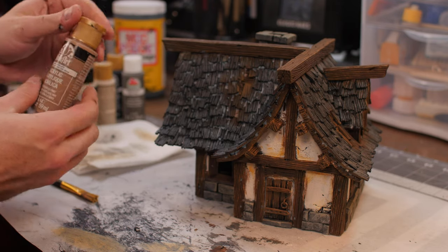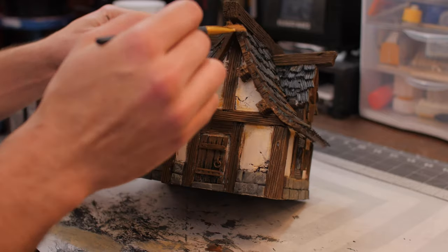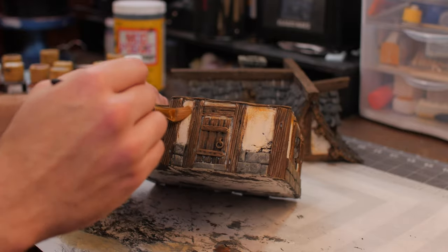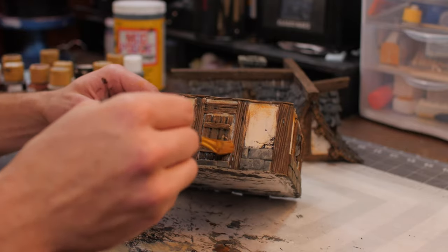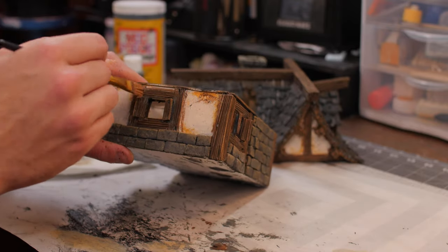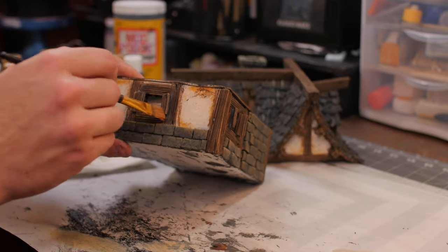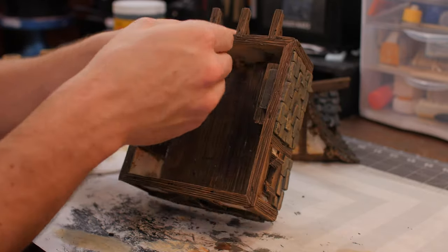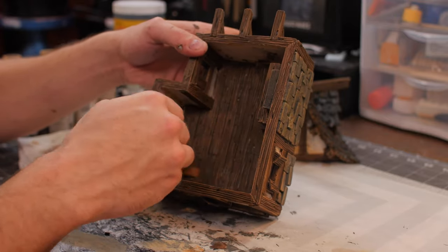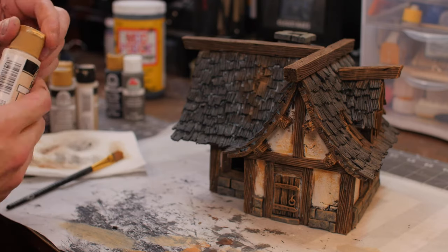Now we're going to take coffee latte — it's a little bit lighter — and we're doing a very similar dry brush, adding that variation to the wood and spilling over onto our stucco to add a lot of dimension. I just kind of lightly brush this on. If it goes over onto the stone or stucco, that's great — it adds that gritty, real effect.